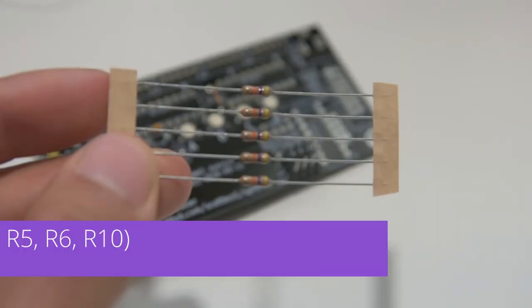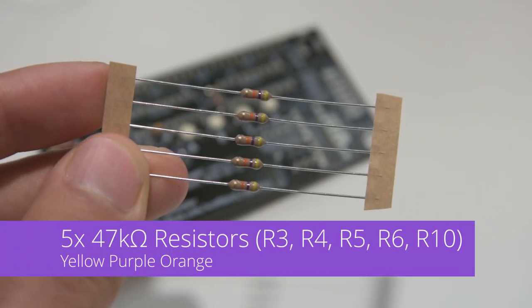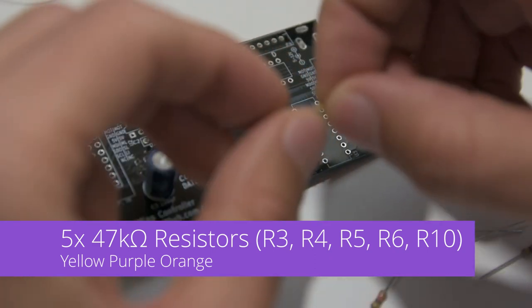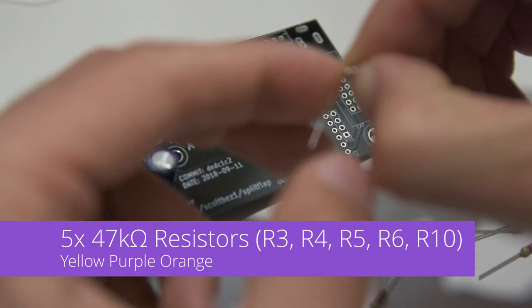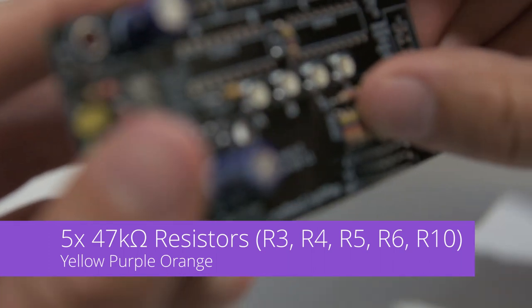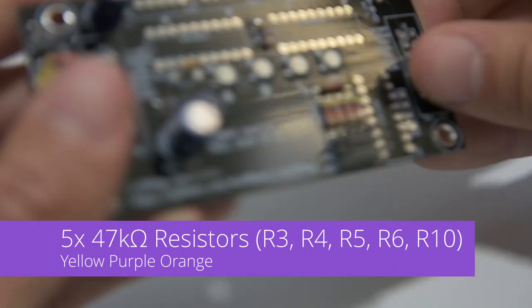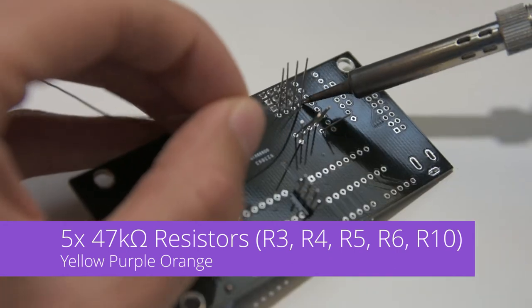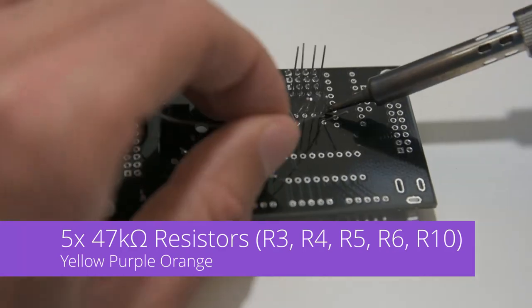Next come the sensor resistors. These are all 47k ohm resistors which are yellow, purple, orange. We'll fold the leads on all of these and they go into R3, R4, R5, R6, and R10. These are resistors so the polarity doesn't matter and you can put them in either way around. We'll solder those up and trim the leads.